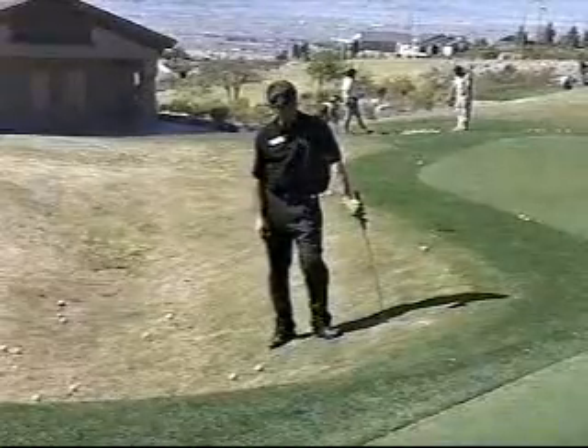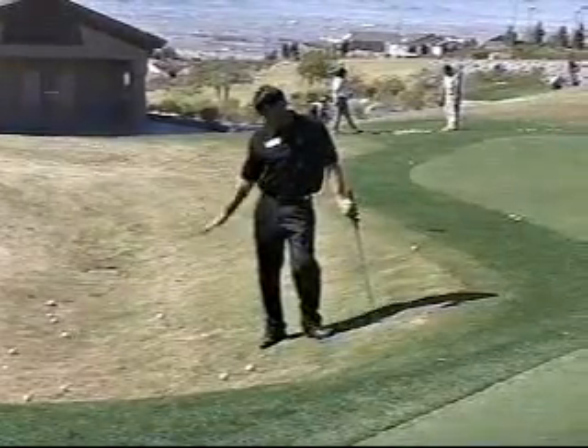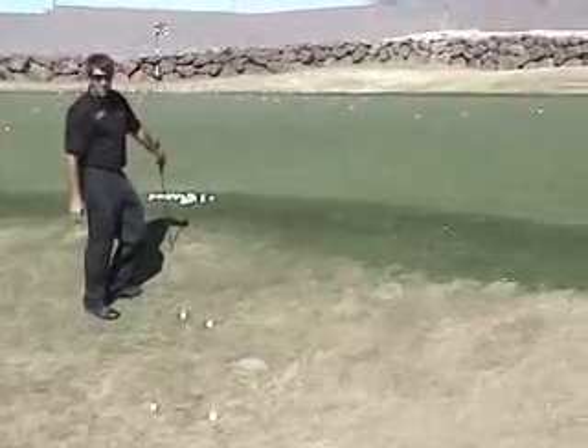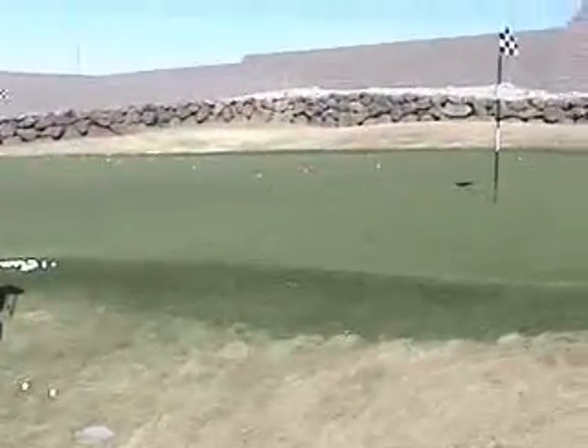Now what we've got here is an upward pitch shot. First of all, I'm on an extreme slope. We've got to be able to get the ball up on the green, land it soft, not getting any roll on the ball with this type of shot.